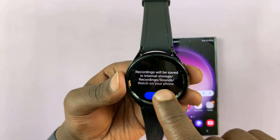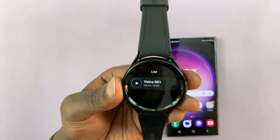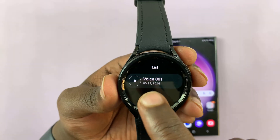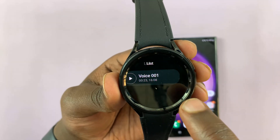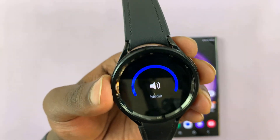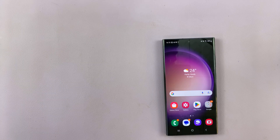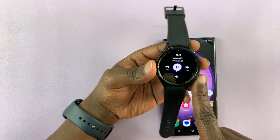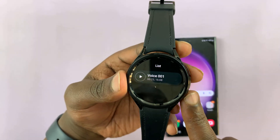It says recordings will be saved in internal storage slash recordings slash sounds. On your watch, the voice recordings will be available too. This is the one we just made — let's have a listen. As you can hear, even though it's not very loud, the voice recording has been saved to the watch. Let's check on the phone.